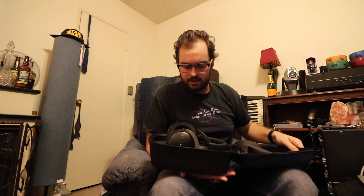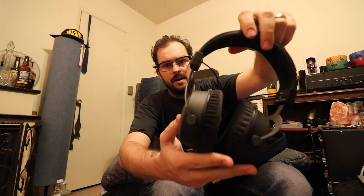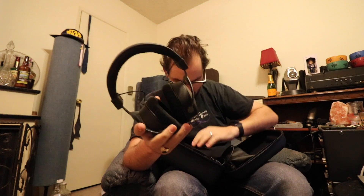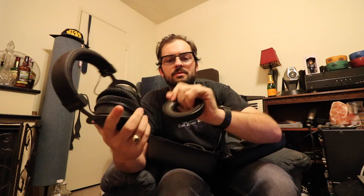It'd be nice if there was a handle. However, when you pop it open, you get a really nice, great presentation of the headphones. Look at these bad boys — these are sexy headphones. So it comes with this sort of suede earpiece, and in the box as well are two leatherette earpieces, and you can switch them out.